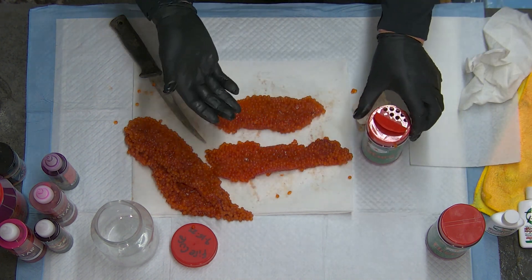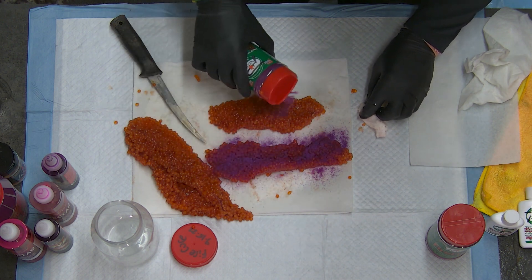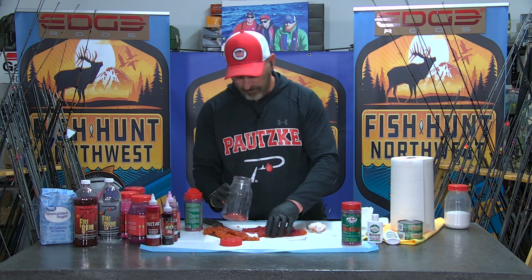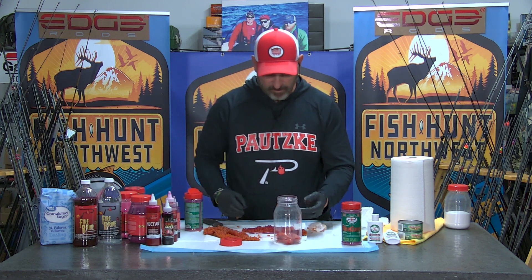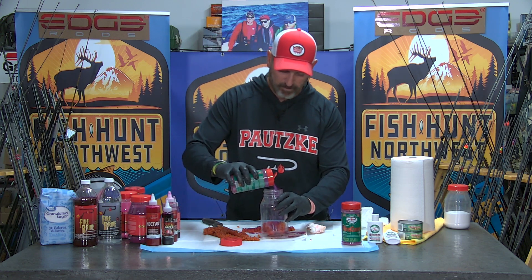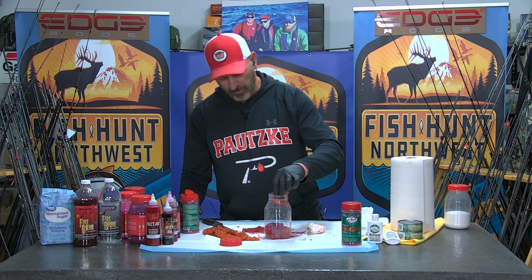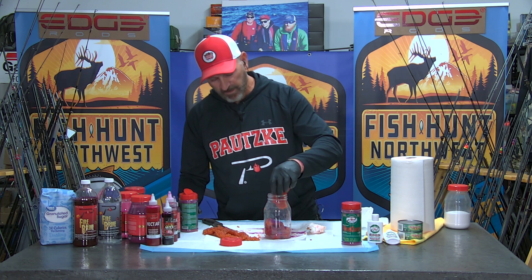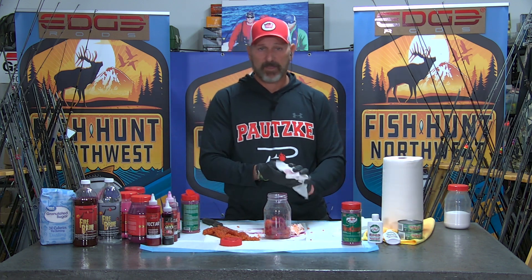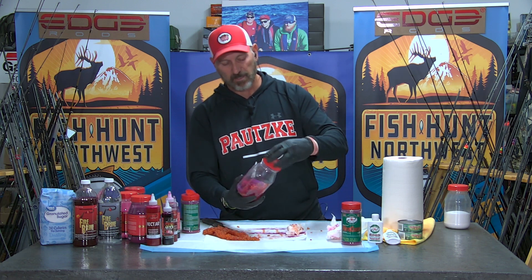Now we're going to sprinkle on a little cure — remember, a little bit of fire cure goes a long way. We're going to sprinkle the top side of these a little bit, not a ton, and lay that down into the jar. Put another one in there, sprinkle a little bit on top. As these begin to juice out, we're going to have a good amount of juice building up in the jar. That allows me to rotate these around and distribute the cure evenly, getting the juices surrounding all the eggs so they all begin to cure evenly.